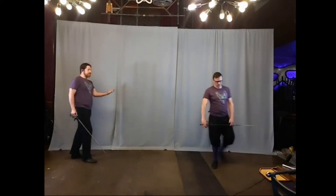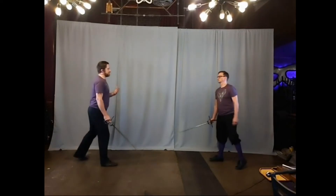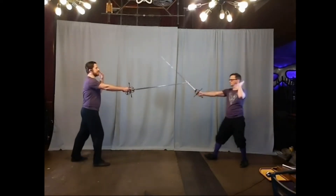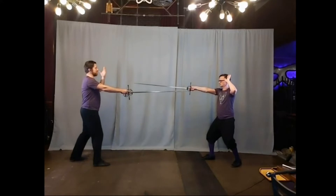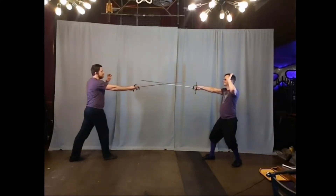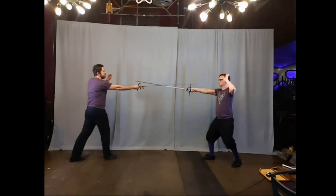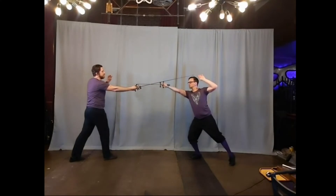Moving right into things, because there are three options today to talk about. The first one: we're starting from the inside, starting third to the inside. Really simple — from here, I go into second to control and make my thrust. In reaction, my opponent moves to fourth to control as well.